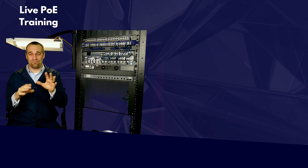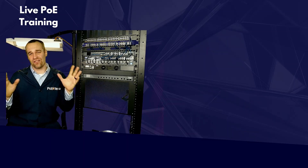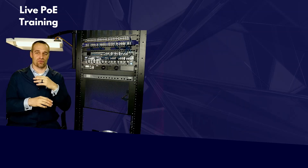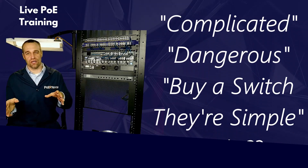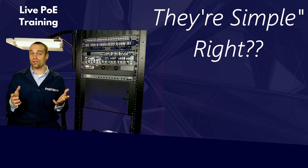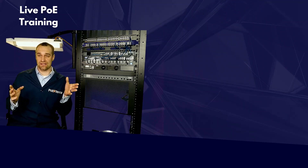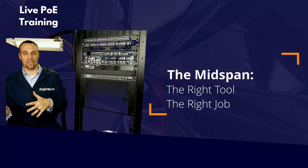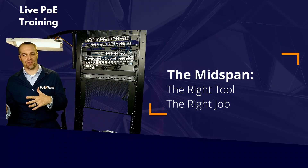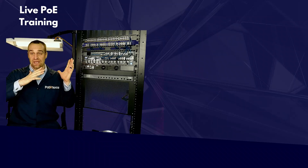I hear some of you decrying, 'I've been online and read all the experts saying mid-span injectors are too complicated or just plain dangerous — just go with the switch, they're so much simpler.' Well, they're right in some cases. The key is to pick the right tool for the right application. So let's break down the objections and find where mid-spans do fit in.